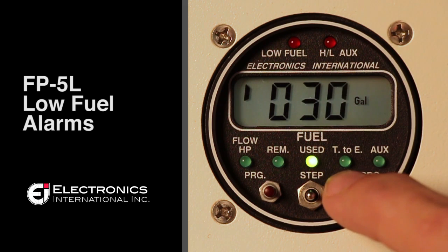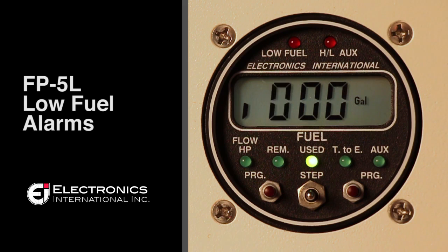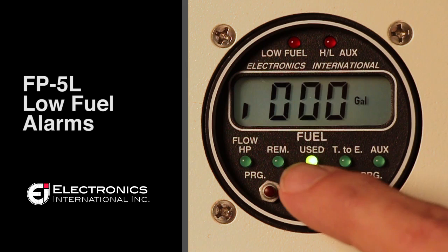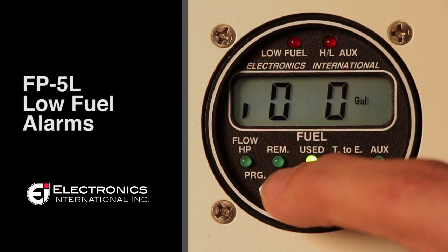If you press the right button until you see a small tick mark in the left hand bottom corner of the display, this is your low fuel alarm. This alarm cannot be turned off. Set the low fuel alarm by pressing the right digit and the toggle switch to the desired number.